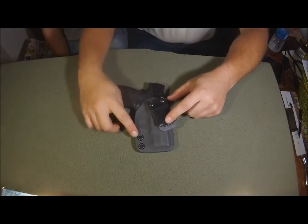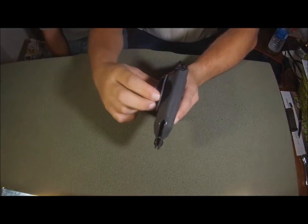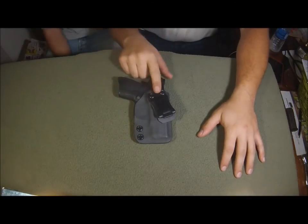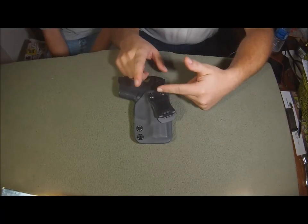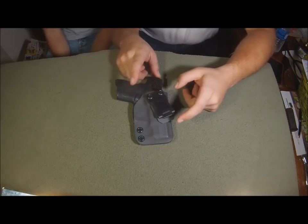Retention is adjustable. The clip on this is very, very strong — I definitely don't think it's going to break. It's adjustable; you can get a standard clip which just sits straight, but this one is obviously adjustable so it can sit straight or have a cant to it. I believe it's 15 or 20 degrees.